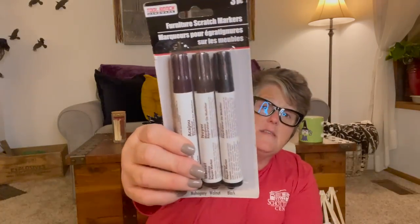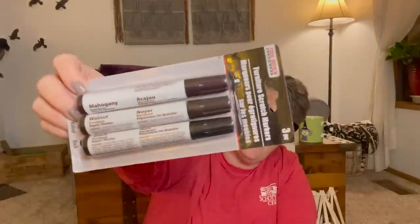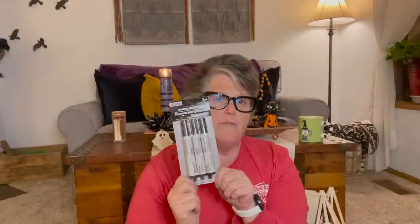I grabbed two packages of these wood stain markers. All of the wooden cutouts and wood stuff — this will stain it like wood. You get mahogany, walnut, and black. I've definitely used these on craft wood before and it works just like a stain. They're fantastic, especially for the little wooden pieces or ornament cutouts. They're good for a dollar.